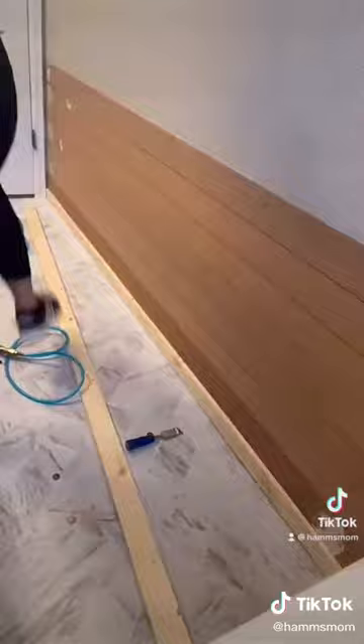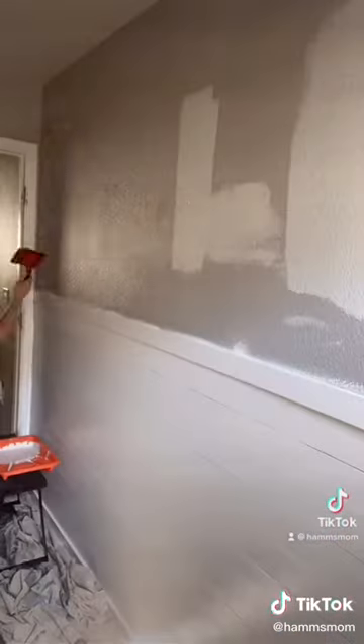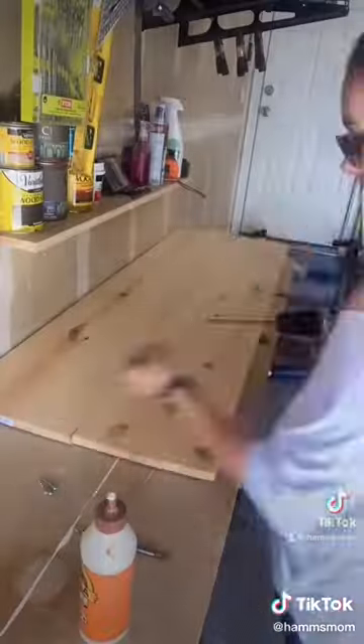I wanted to add some dimension to the room, so I used bender boards to create a shiplap look. I added them to the wall using my nail gun and then painted all of them white. I did a 1x3 board for the very bottom as a baseboard and a 1x3 board on the very top. I also used Claire paint on the walls and painted the entire top of the bathroom in color Penthouse.